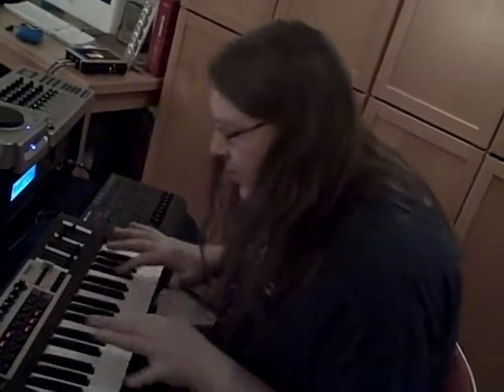I can grab four loops on this thing and hold them — as in, keep them infinitely. I can play over top of them without adding to those loops. It's really nice, very flexible. You can do all this very quickly.